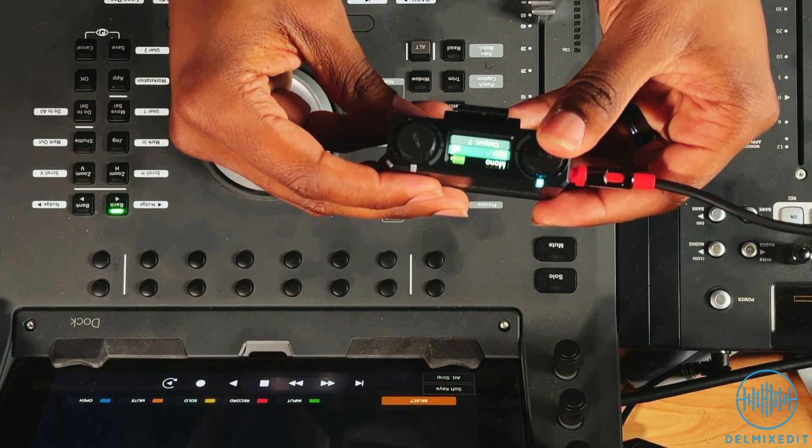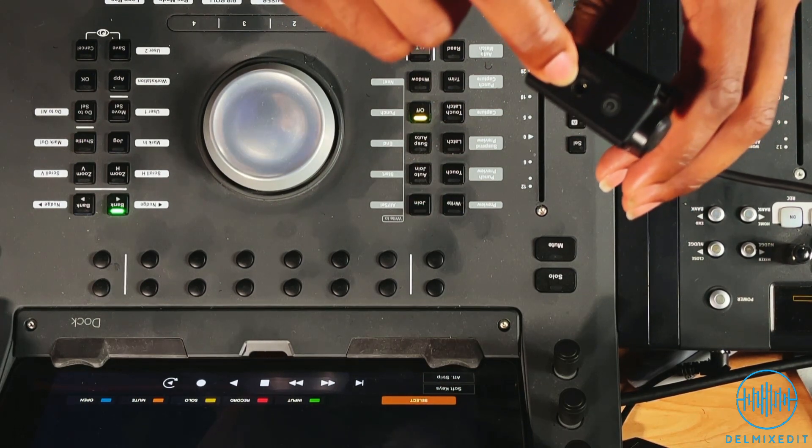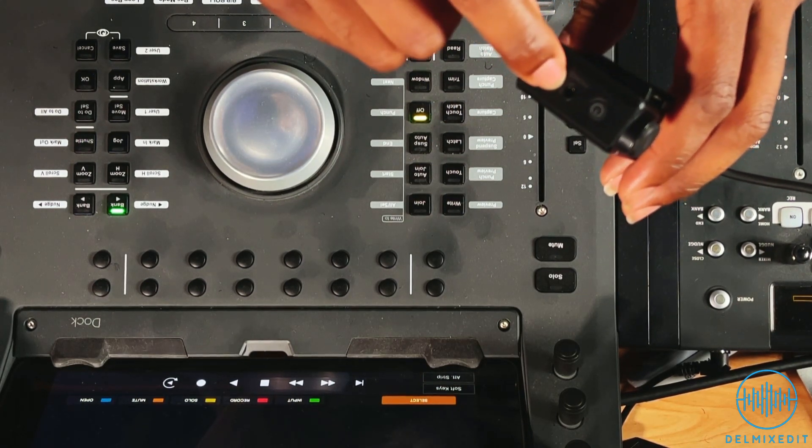I've tested this in the ATEM Mini directly, I've tested it on both my cameras, and it still does the same thing. Matter of fact, it even does it when I use the headphone output that's built into the receiver. That lets me know 100% that it is this receiver that is causing that issue.